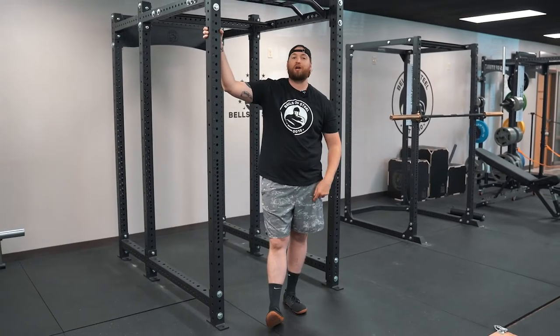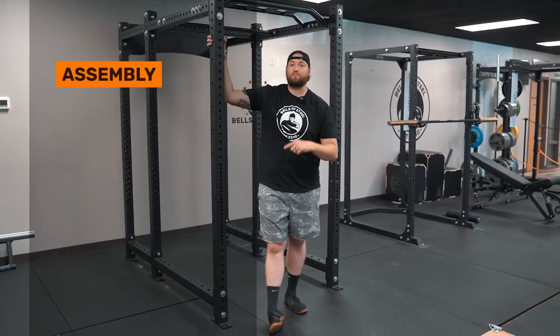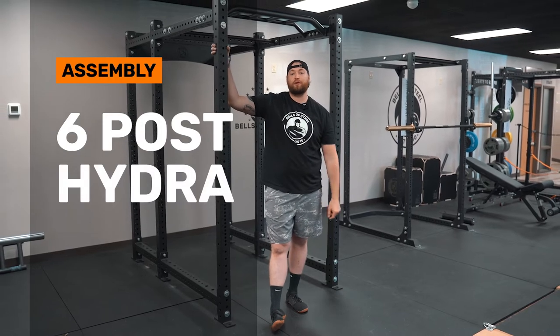Hey, Bells of Steel. Today, I'm going to show you guys how to assemble the six-post HydroLine from Bells of Steel.